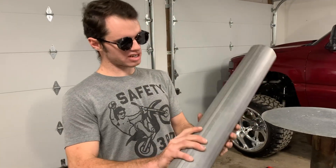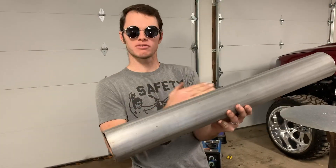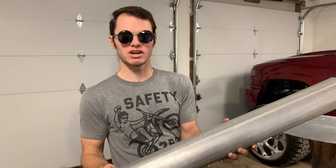What we're going to be doing today, our project is an exhaust. So we're going to cut this at an angle here and just weld it at a perfect 90 there. Weld it so we don't have any leaks or anything like that.